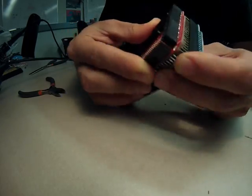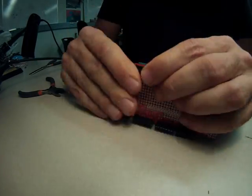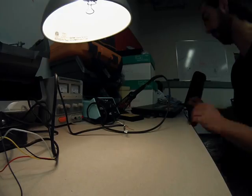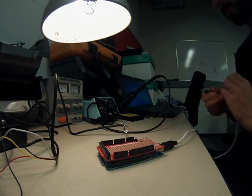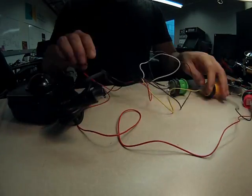It fits right on top of the Arduino Mega as you can see here, but it also makes it easier to access all of the inputs. Next up, I plug in the Arduino to my computer via the USB port and confirm that it's working.